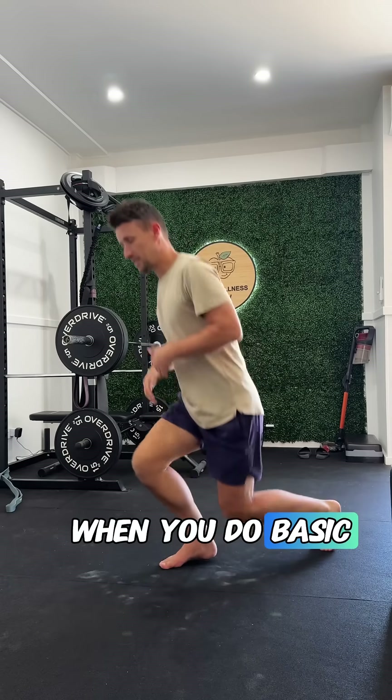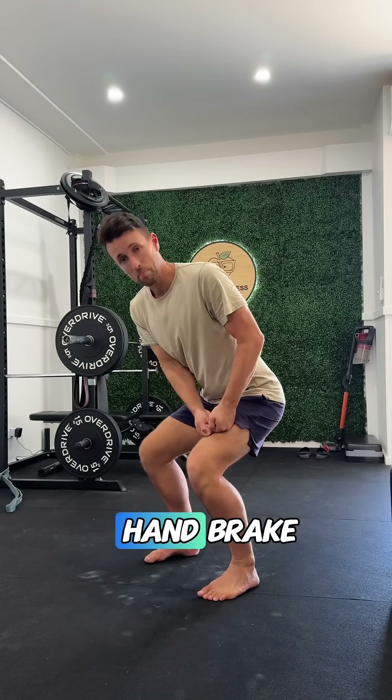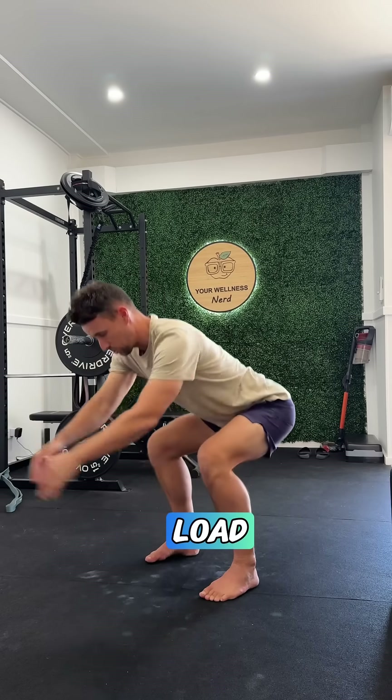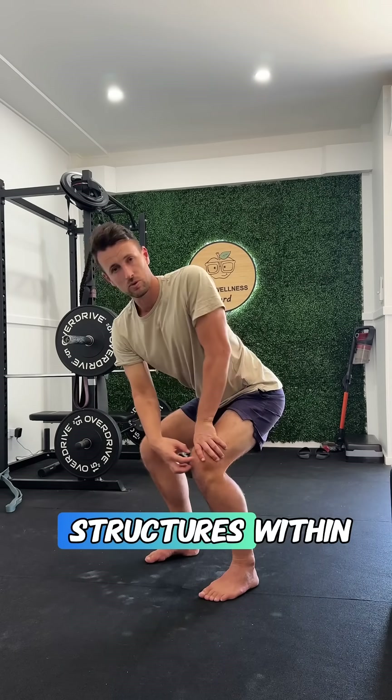When you do basic deep knee squat positions, if you have a handbrake on that knee from above, it can change the way that you load and move all the structures within your knee.